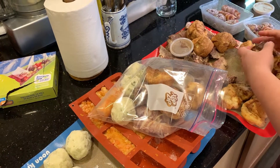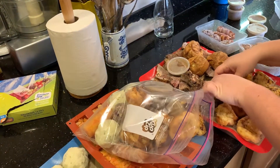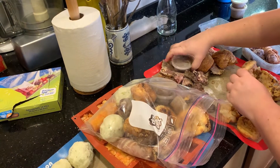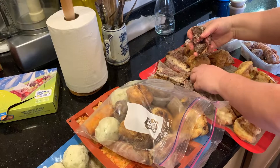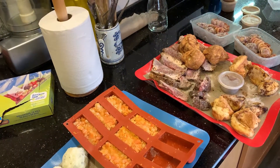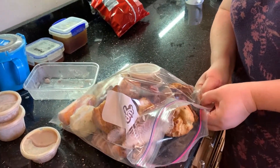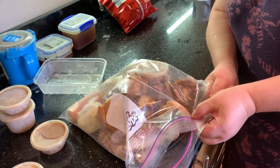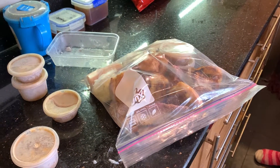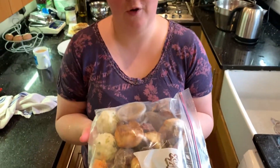I'm going to put the potato in here as well. So here we go — here is the ready roast in a bag. Obviously you do need to heat the different things up separately.